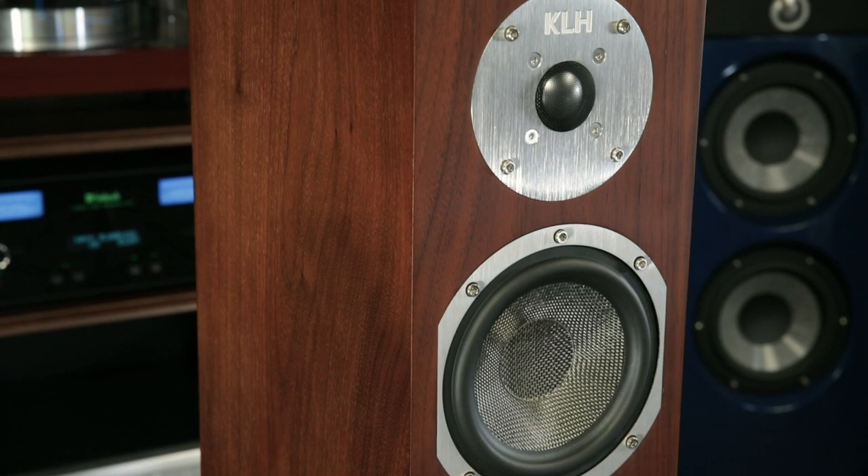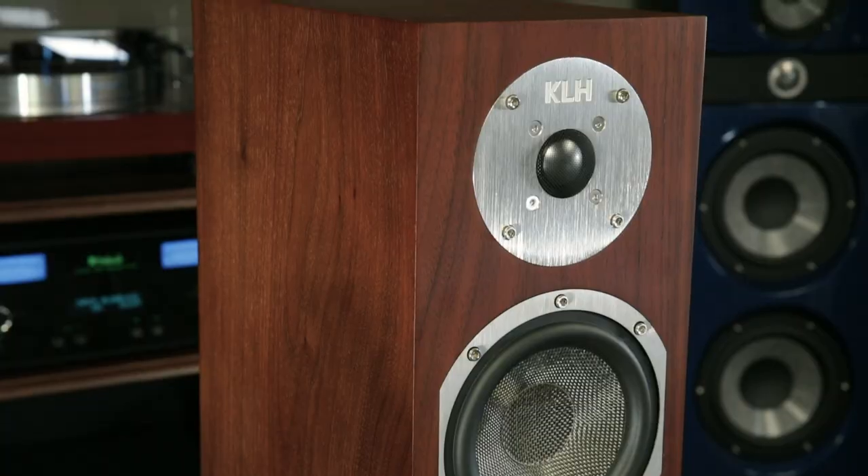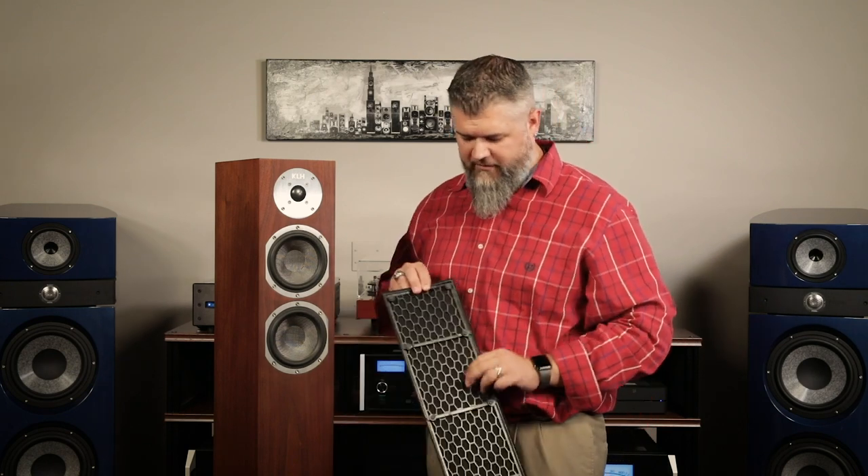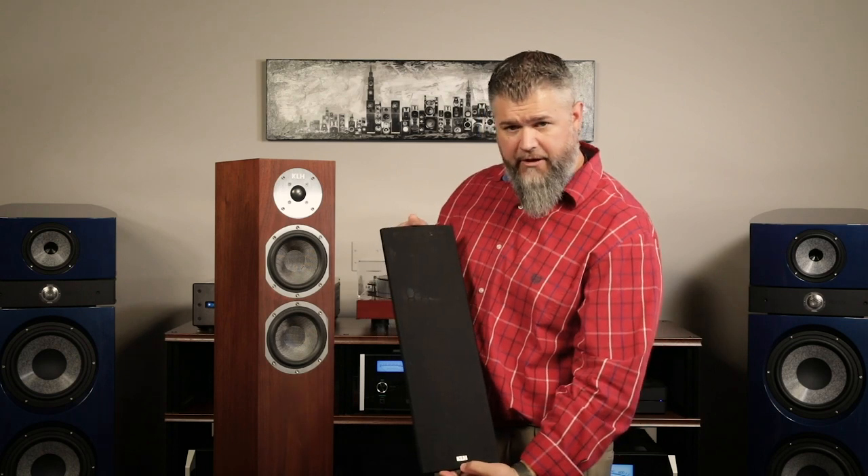The fit and finish of these things is fantastic. You get real wood veneers and a brushed aluminum faceplate that goes with the grain of the wood. There are no visible fasteners on the front — the grille uses magnetic clips on the back and also has the KLH logo on it.